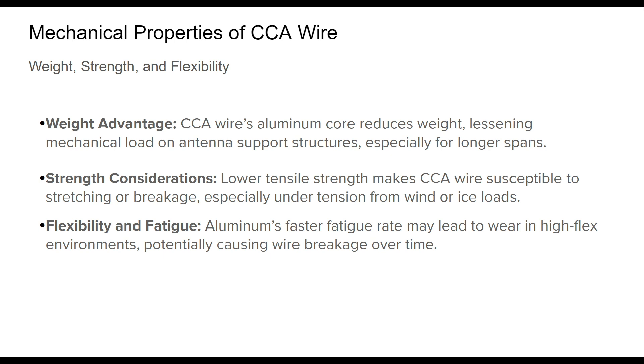However, there are trade-offs. The aluminum core, while light, lacks copper's tensile strength, making CCA wire more prone to stretching or breaking under stress. In challenging environments, such as areas with heavy wind or ice accumulation, this might raise some concerns around durability.